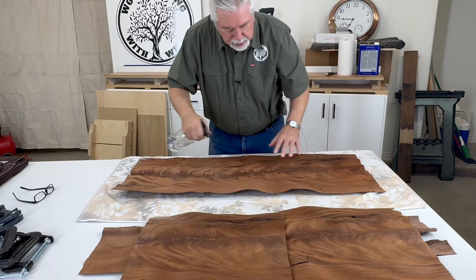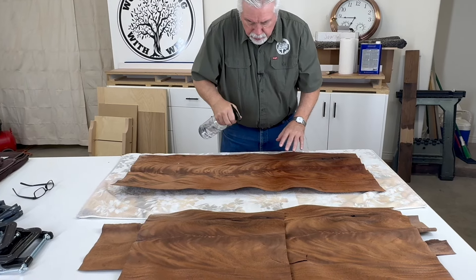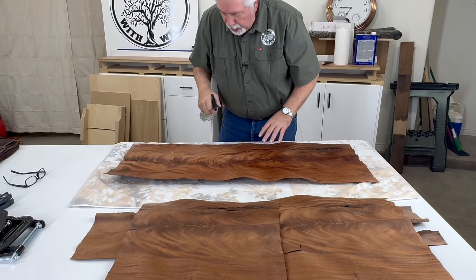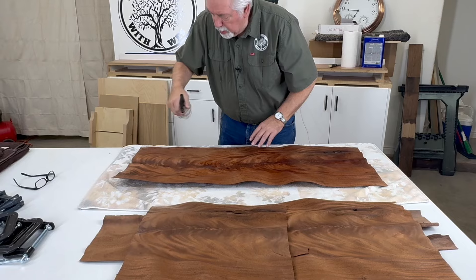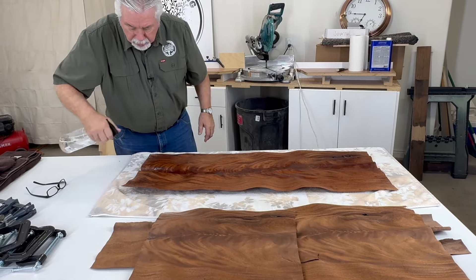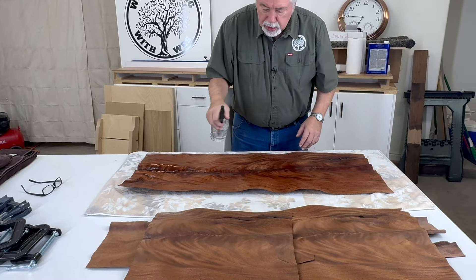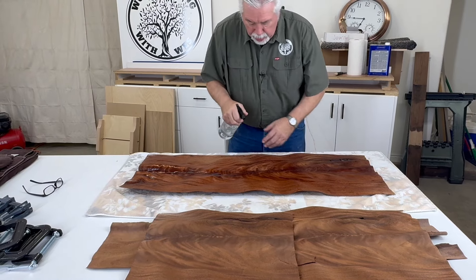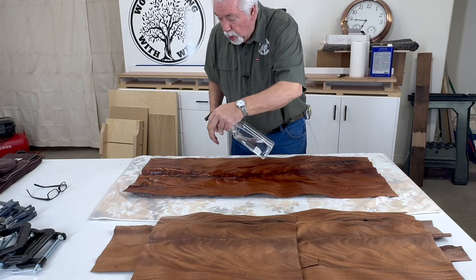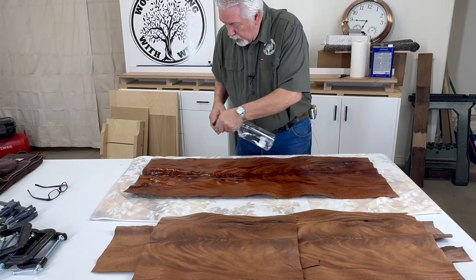I've got several pieces here that are leftovers from that project. I've done veneering with both kinds of veneer. I really enjoyed this project — it was a reproduction of a piece of furniture that was almost 200 years old. It was just a fun project to do, but I had to learn all of the nuances of real wood flitches like this.